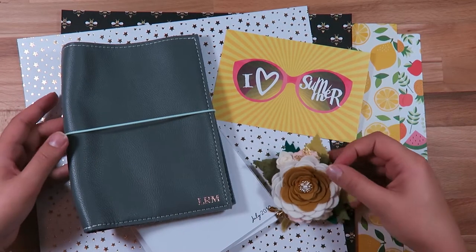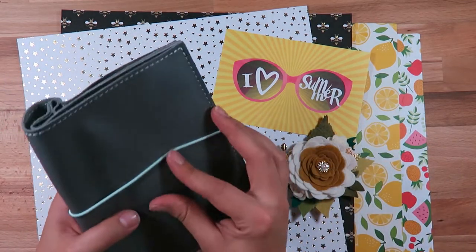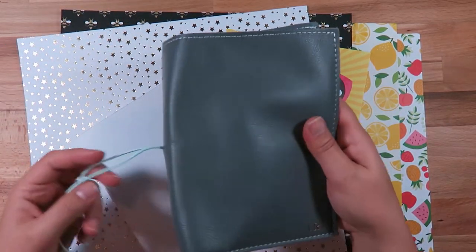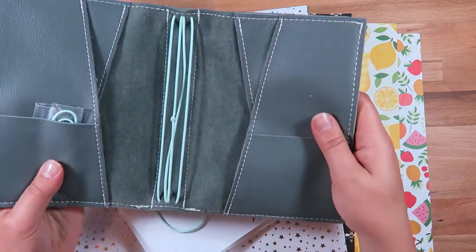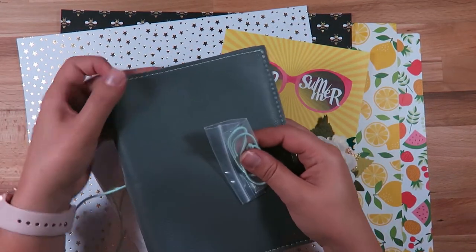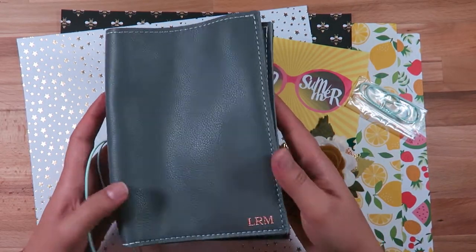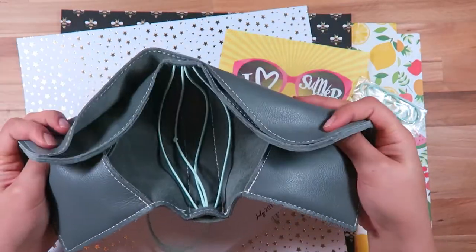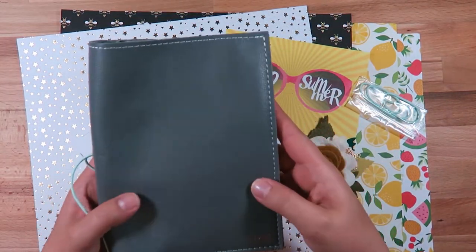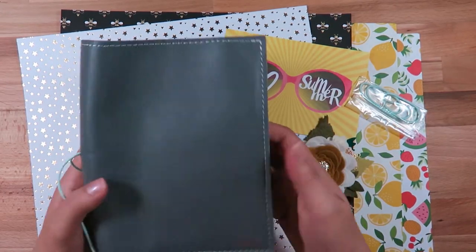Hi everybody, it's me Lindsay Molloy and welcome back to my channel. Today I am going to do a B6 Foxy Fix setup. This is my new Lush Foxy Fix — I haven't used it yet. It is this gorgeous gray color. I don't remember the exact name, I'll have to look it up and link it down below, but it is the Lush Leather from Foxy Fix. You can run your fingers on there and it doesn't make a scratch.